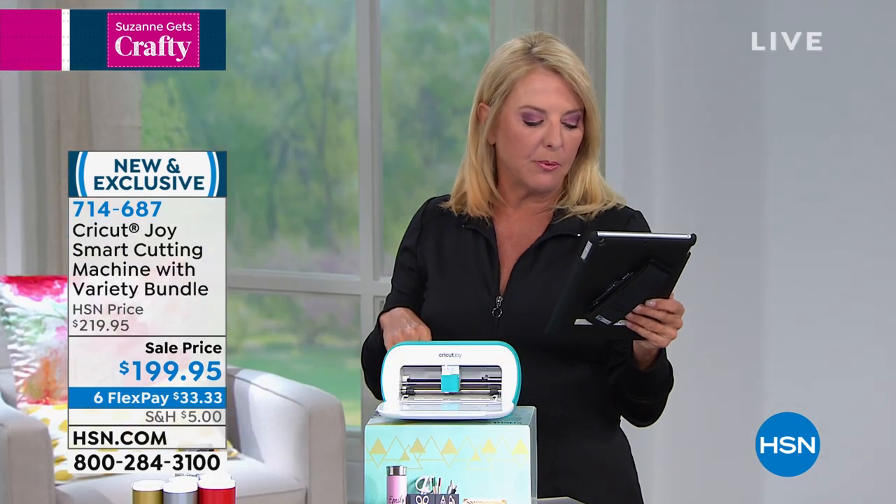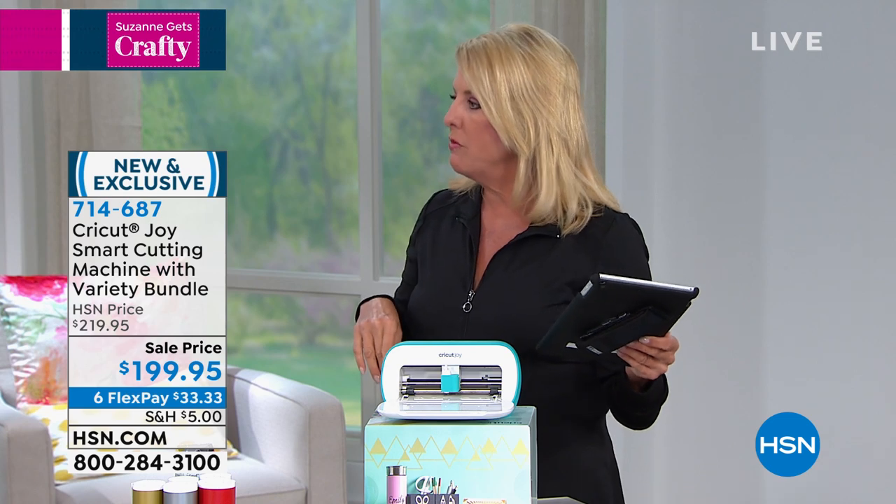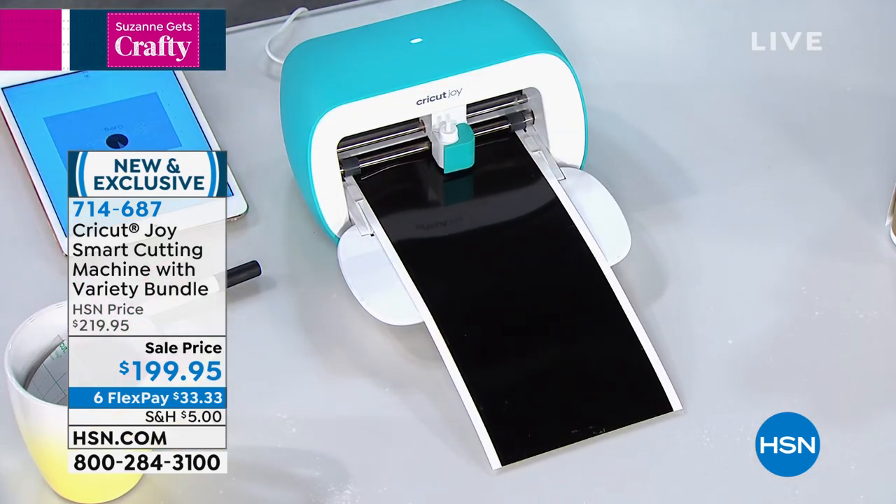Kim wants to know: are the Joy's projects transferable to the Maker? Yes. You're going to actually design everything in what's called Cricut Design Space. The mat size is a different size — this is a four-and-a-half inch by six inch, for example, or the 12 inch — so there are different mat sizes. But yes, some of those designs can be transferable. You can actually use the same Design Space and toggle between your different machines that you have. It's innovative.